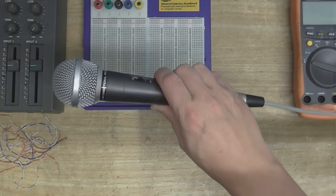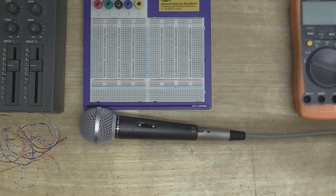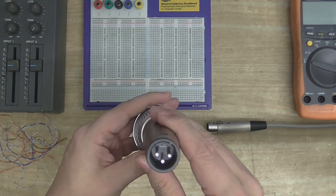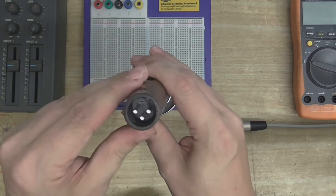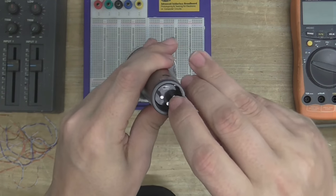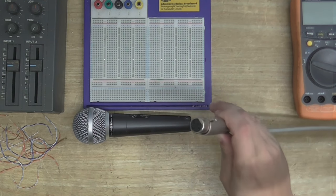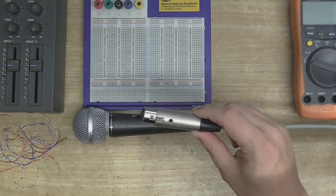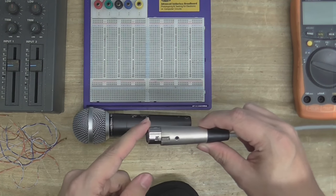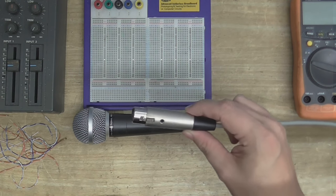You might remember this microphone from several videos ago. When I got this microphone, I found out that it has an XLR connection on it. This is wired up correctly — we've got a ground here and the two signal pins here. The plug, on the other hand, was not. This just had an ordinary unbalanced cable, so the hot pin was going to the signal wire, and the ground and the cold were connected together into the ground conductor.